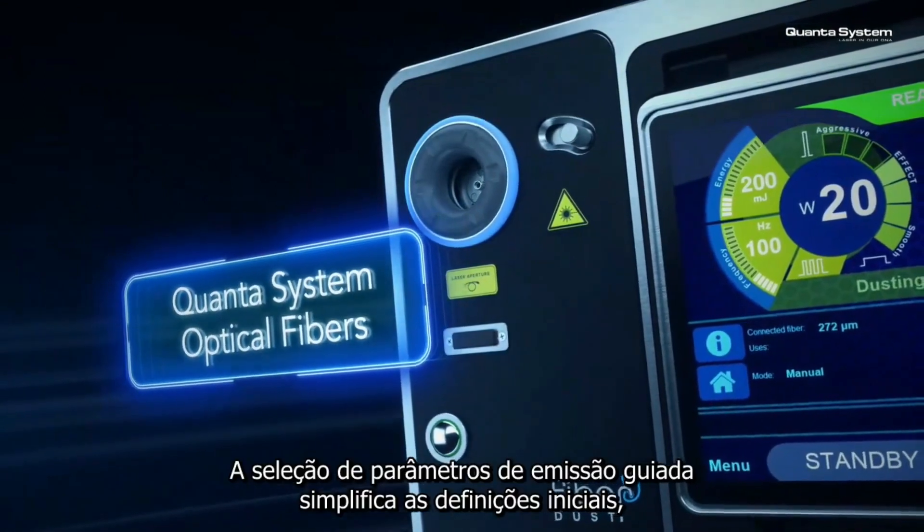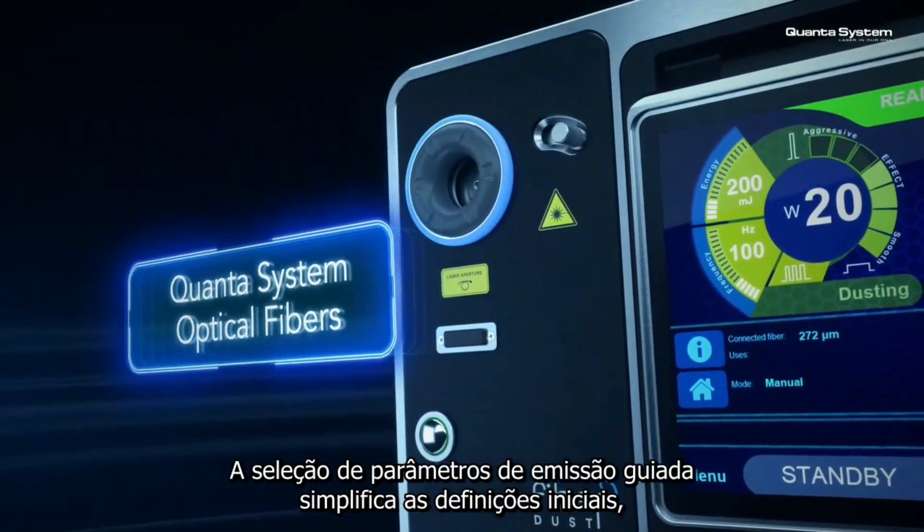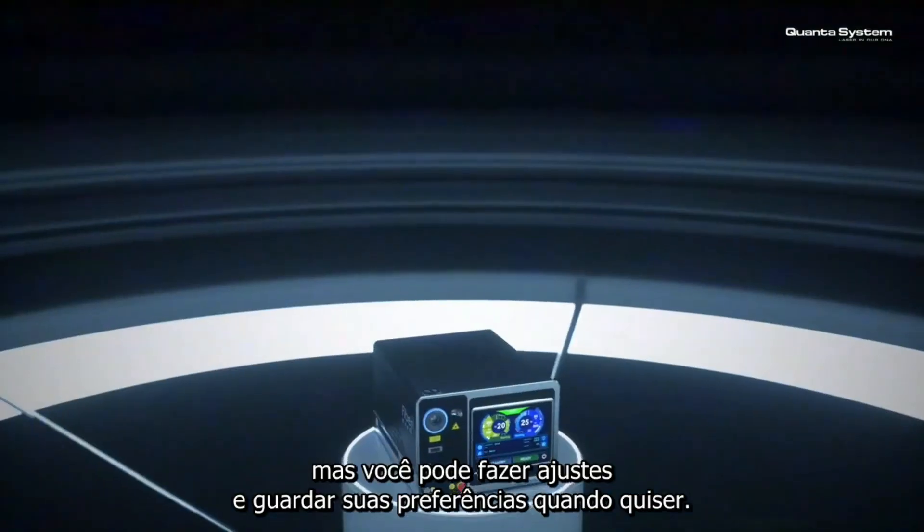The guided selection of emission parameters simplifies your starting settings, but you can make adjustments and save your preferences anytime.